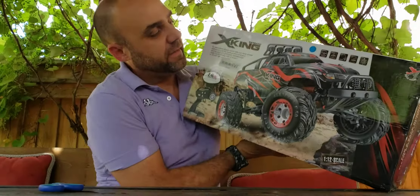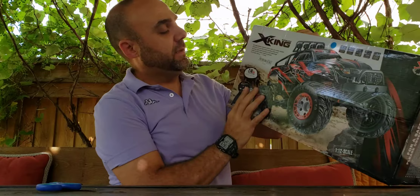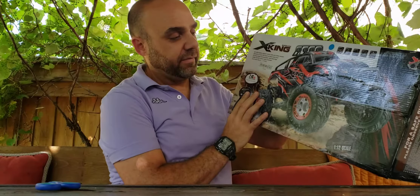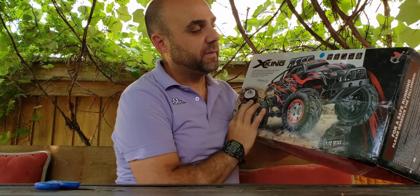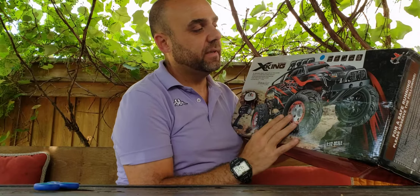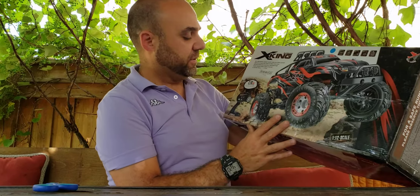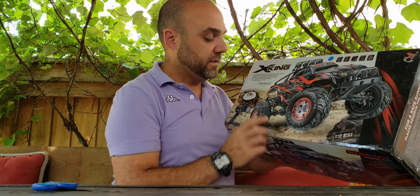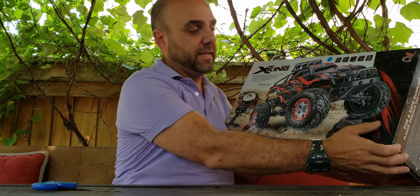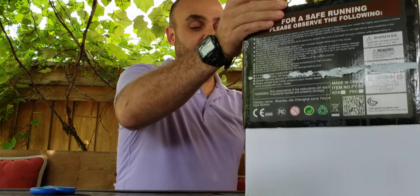So basically this is the one here. It states it is the Barbaric X-King, 1/12 scale, full-wheel drive truck. It says high speed tires, shock absorbers, electric, 2.4 gigahertz radio, full scale. You can see the 1/12 scale transmitter — that's the transmitter that's in a lot of the FUE cars. It's got a bit of a wheelie bar. I'm not sure if it has enough power to use it, but we're going to open up the box so you guys can have a look.